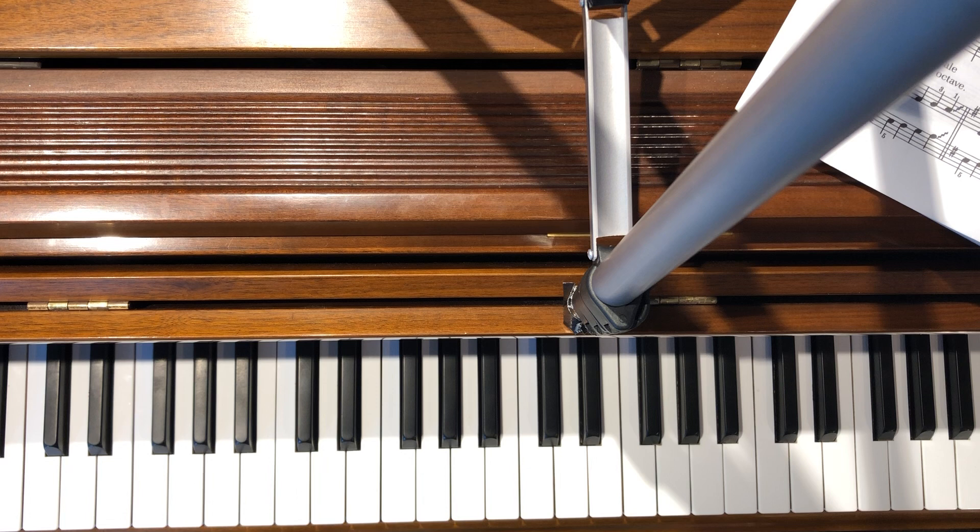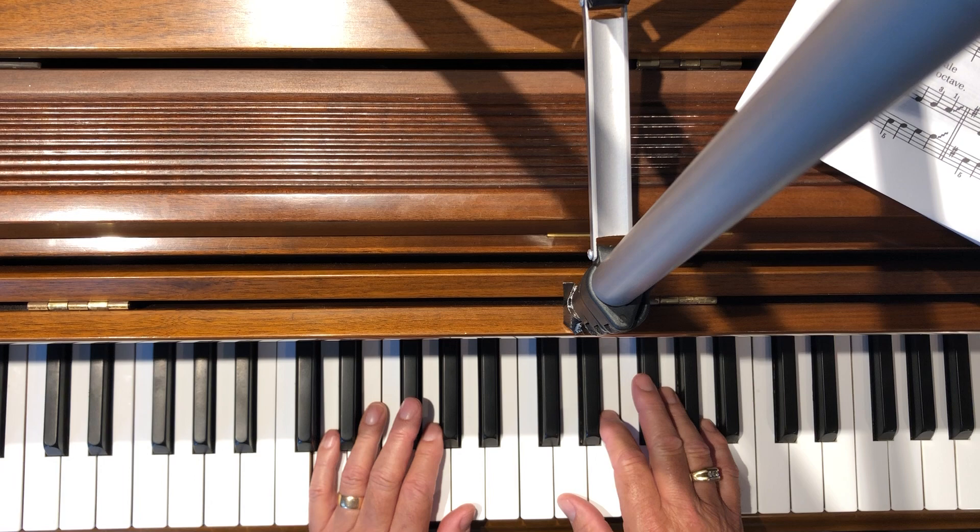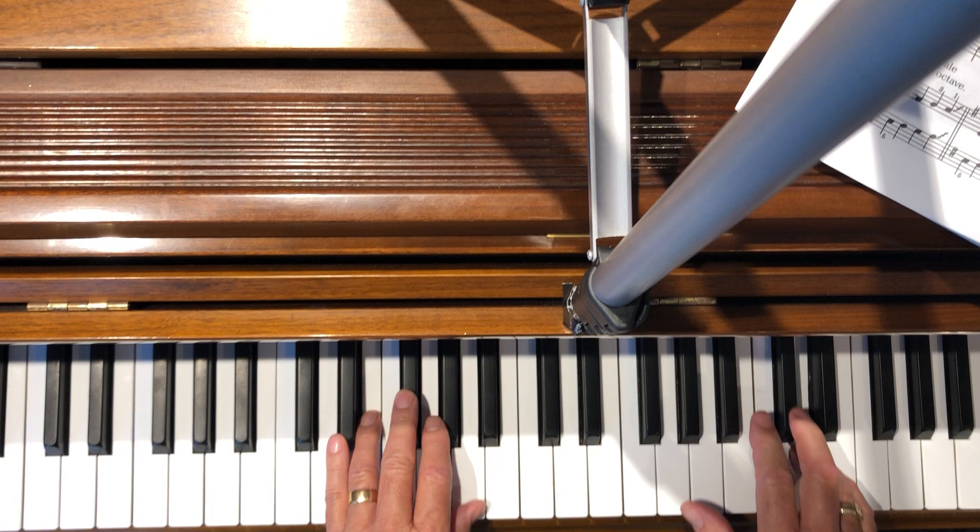Page 35 is a song entitled Parallel Bars, and it's utilizing the parallel major and parallel minor scales that we've been studying in our lesson. If we haven't gotten here yet, we will be talking about this in my studio. So this is Parallel Bars.